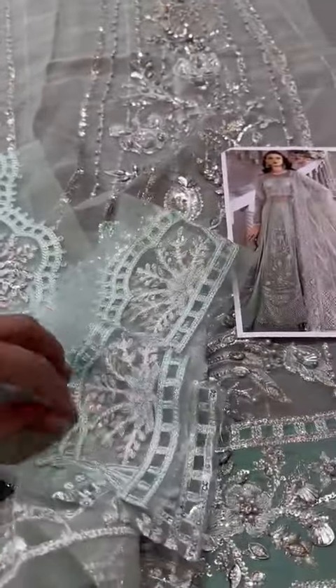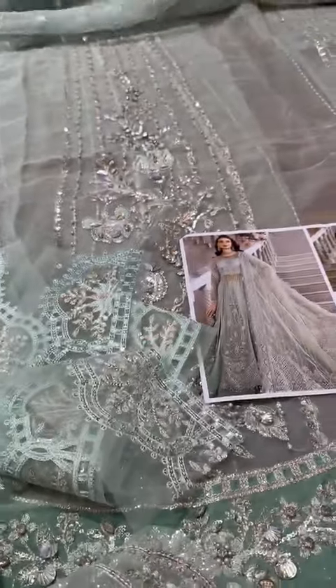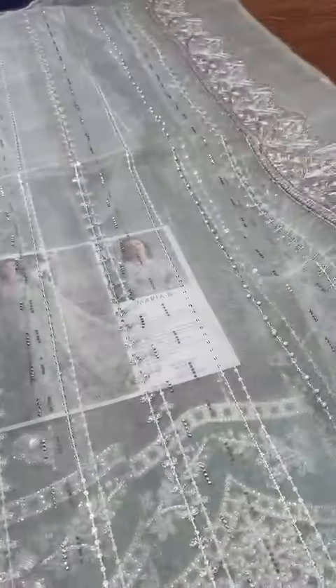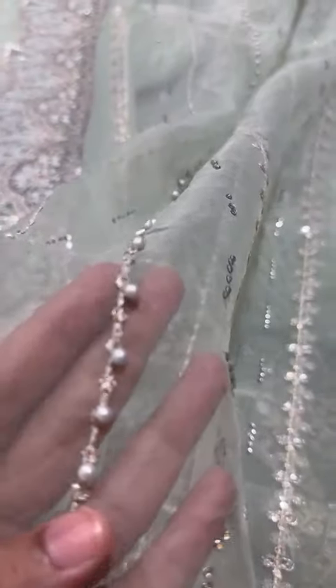This one is for your sleeves. These pieces are given — this one, this one, and this one as well. This one comes from organza. Long side borders done. And the pearl work as well.